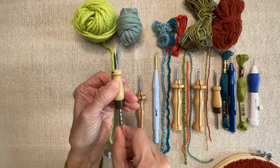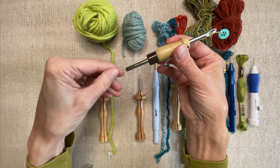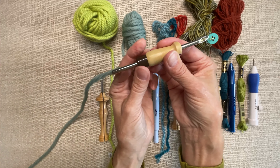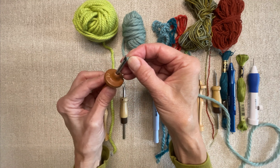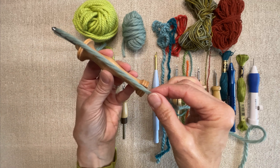Most modern needles are threaded one of two ways: either with a threading tool that pulls the yarn through the inside, or if it has an open slot, by drawing yarn over the slot and pulling back and forth until it seats itself in the channel.